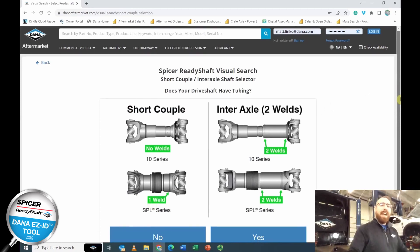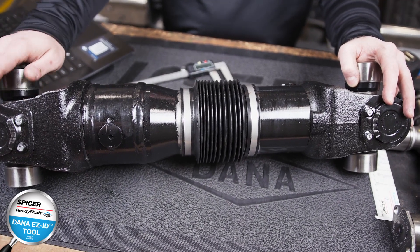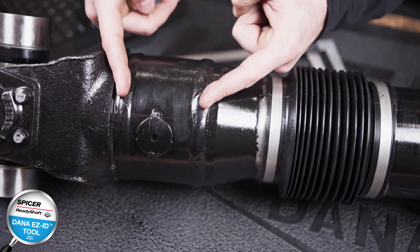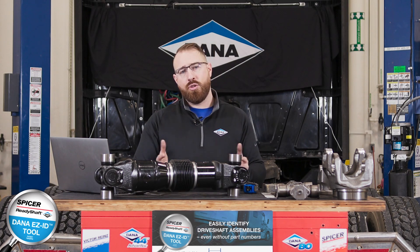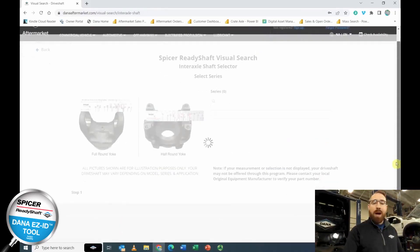On the next page we're looking at the short couple and interaxle selector. This is identified by whether tubing is present on the shaft, which you can identify by two welds. If it only has one weld or no welds, there is no tubing present. In this example there are two welds, so we'll select yes.